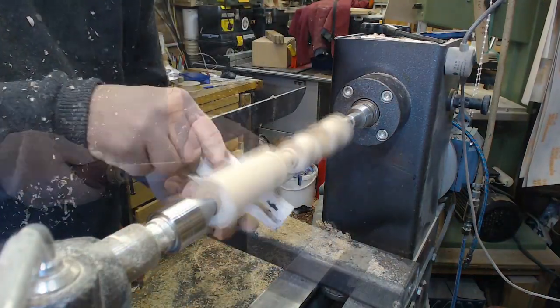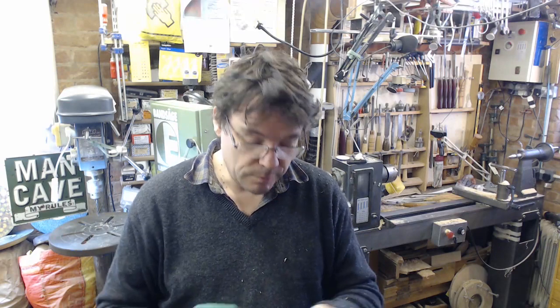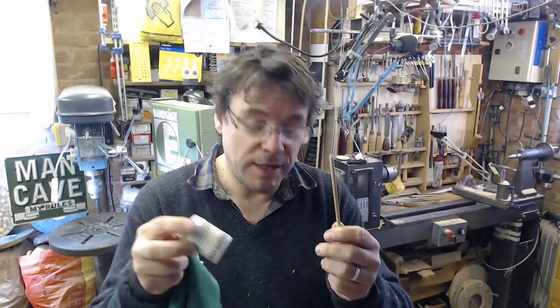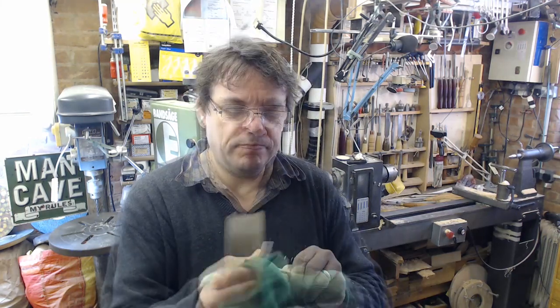So I've got five cotton reels in all with a large one at the top. Then it's on to just finishing off, putting a coating of Renaissance wax on all of the different parts and polishing up. Just give it a final buffing.